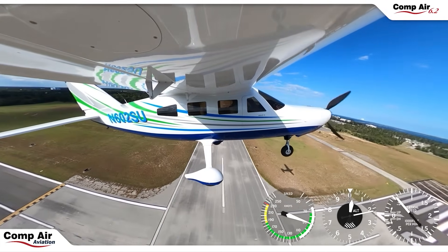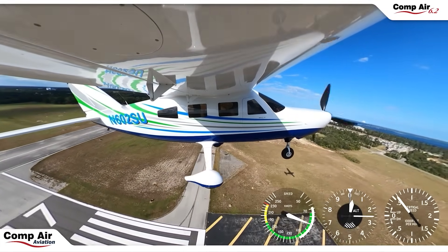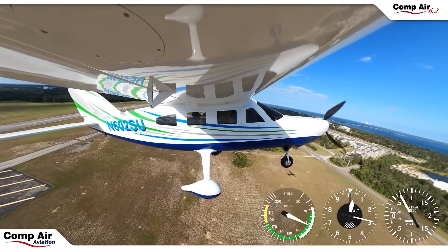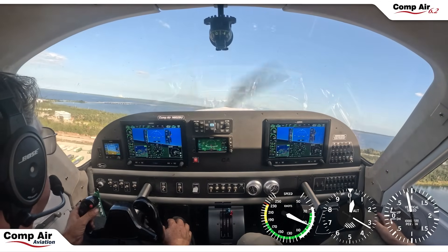In a more aggressive climb, what would you be seeing? About 100 knots and maybe 1,200 feet a minute. And you can do that — it starts to really taper off around 10,000 feet. Obviously air density and all that plays into it, but you still have the power.